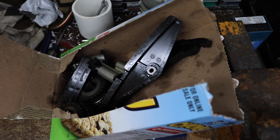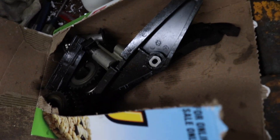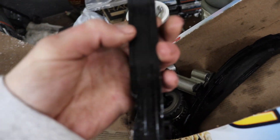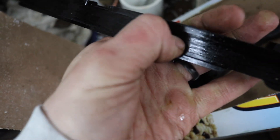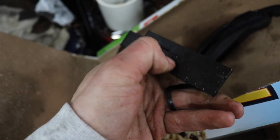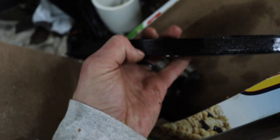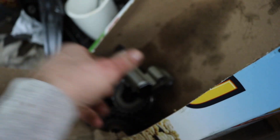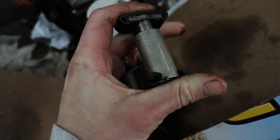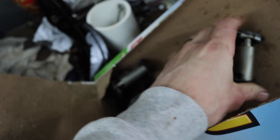Alright, so while that continues to drip we can take a look at the timing component parts that I have pulled out of the vehicle. So here we got one of the guides — there wasn't really any wear on this, it seems still pretty smooth, doesn't feel like there's ridges or anything cut into it. Really on all these pieces here, they're all relatively smooth. And then you got your tensioners here — same thing, really doesn't seem like there's anything wrong with these, it seems like they were still doing their job for the most part.